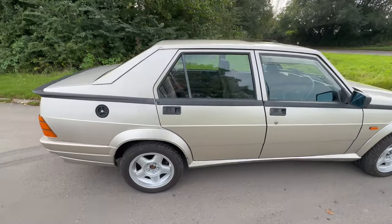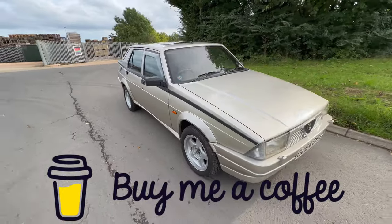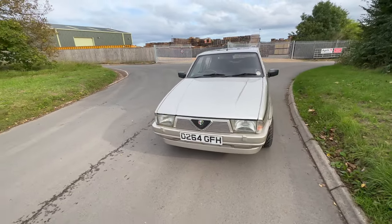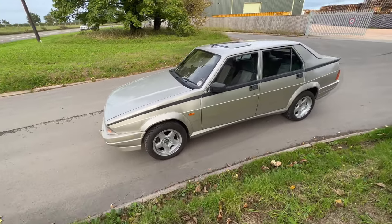Don't forget to like and subscribe, and you can help support the AlfaNut channel by hitting the buy me a coffee link down below. I'll be giving a shout out in my next video to all the kind people who've supported the channel so far. Thank you very much, everybody - it's much appreciated.